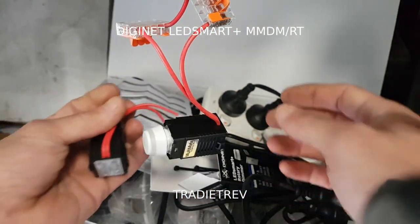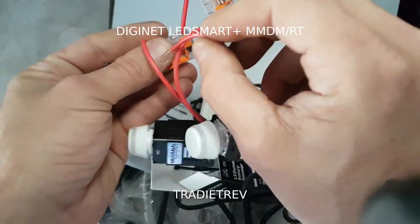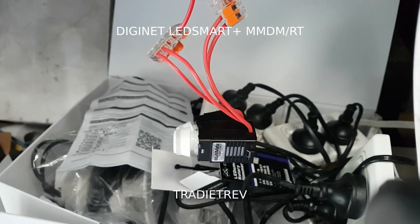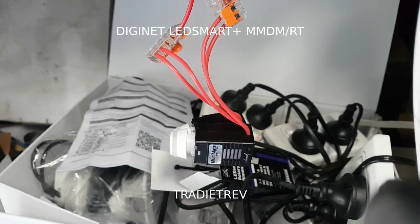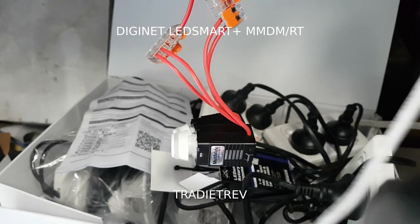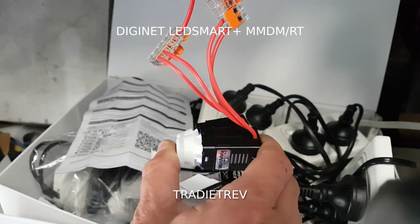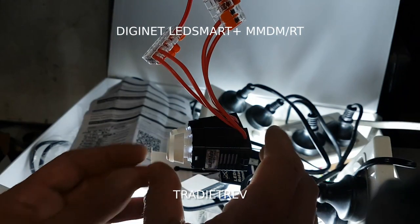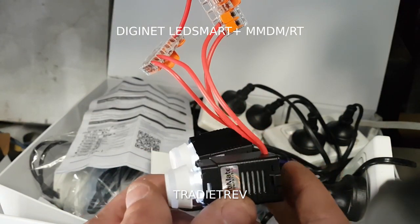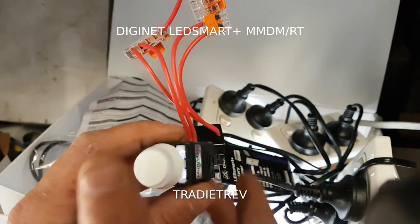Unplug it. Ideally you're meant to plug them all in together - we'll see if this works out of the gate. Last time I tried this it didn't work out of the gate. Anyway, plug it in... okay, it does its thing - is it going to remember it? No, it didn't remember it. So we'll do the same thing with this one.